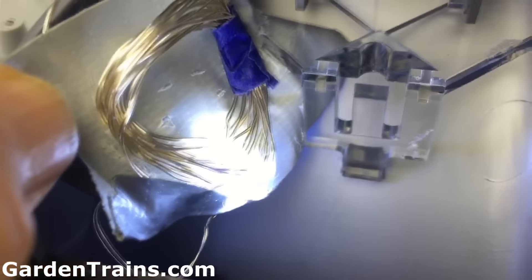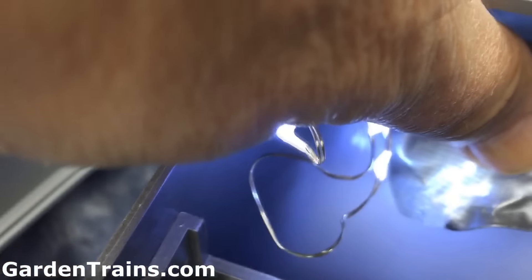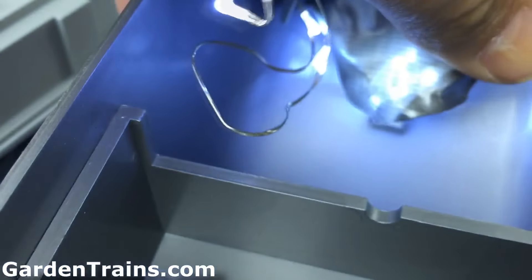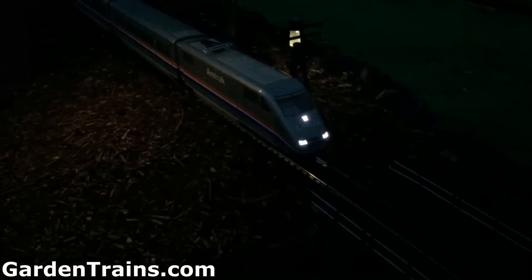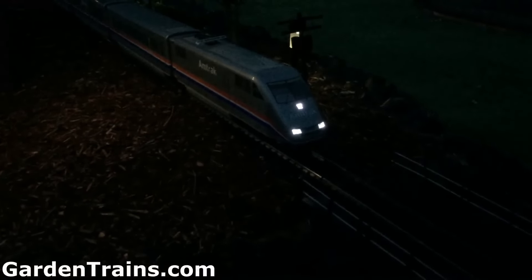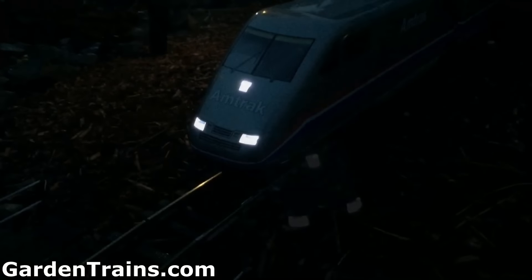Up in front, there's a piece of plastic that allows the light to go up toward the three openings. We just took that group of lights and taped it right to the edge of that plastic, so the light shone through each of the openings and looked pretty good with the bright white LEDs.